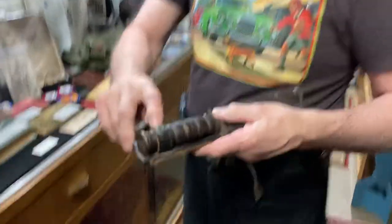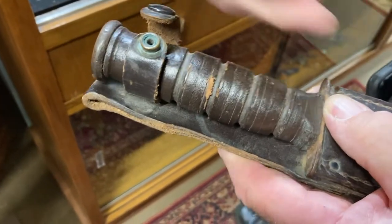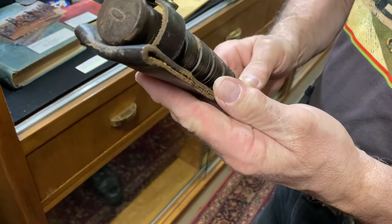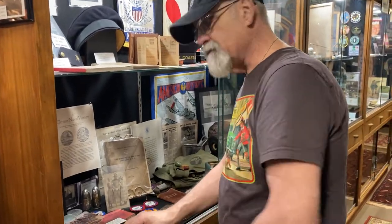The handle is made entirely out of leather rings — they just slid down onto the blade tang and then put a metal cap on to hold it all down. And that's a World War II fighting knife.